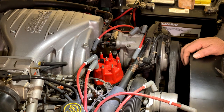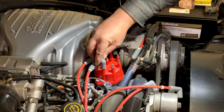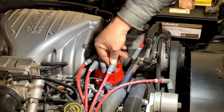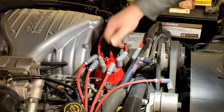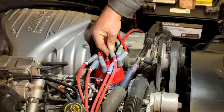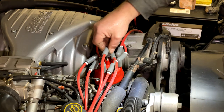Your firing order is 1, 3, 7, 2, 6, 5, 4, 8. And then we need our coil.